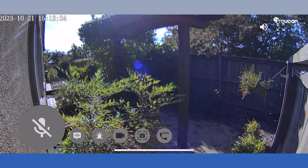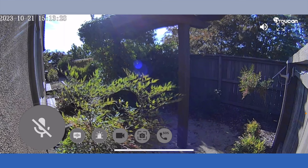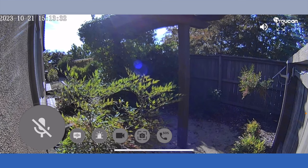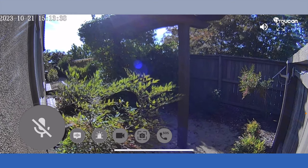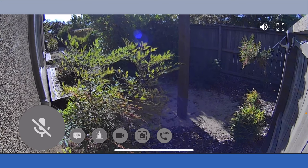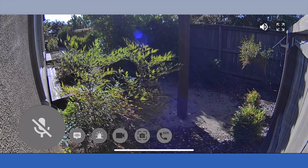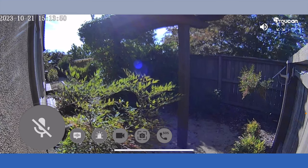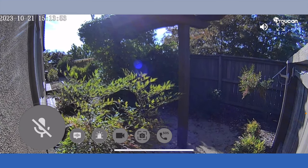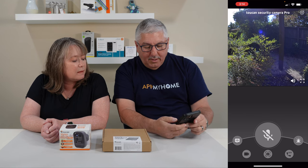If you look at it, right now the sun is kind of facing this camera pretty much, so you get a little bit of glare. But it's quite wide — it goes from our house all along the fence line into the corner, which is really nice. Captures a lot of stuff. And then it's got a siren if you want to put the siren on. So it's got a lot of features like that.